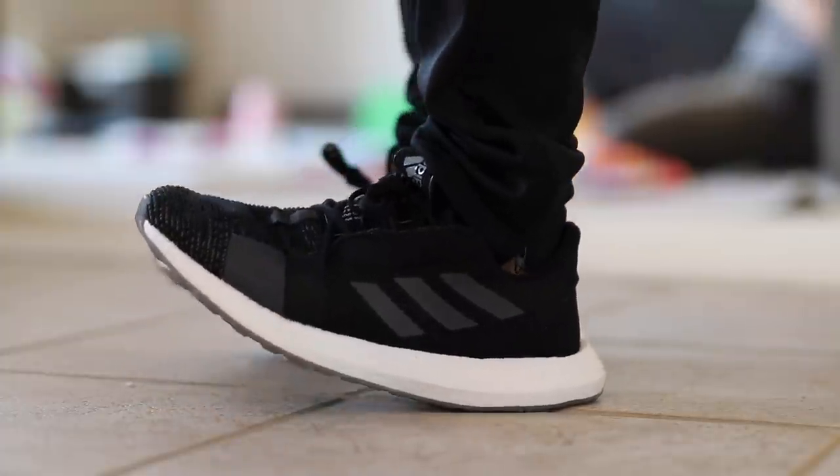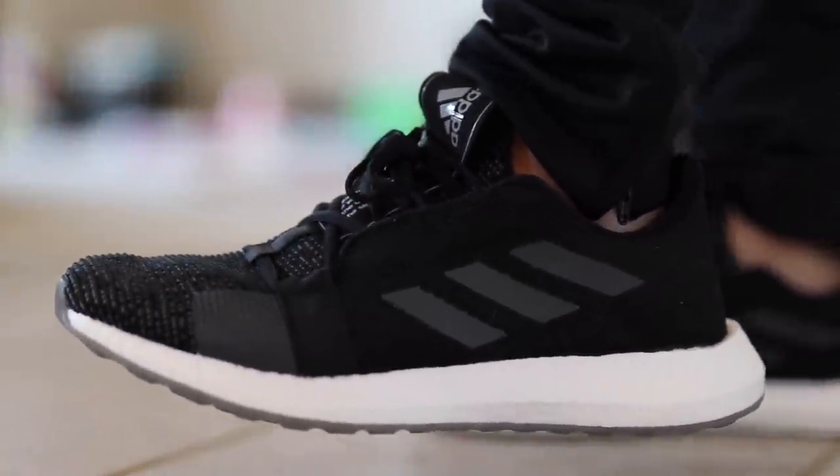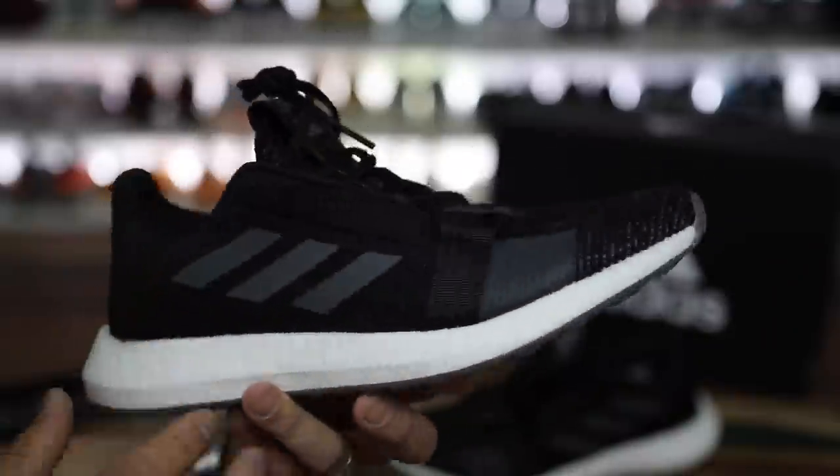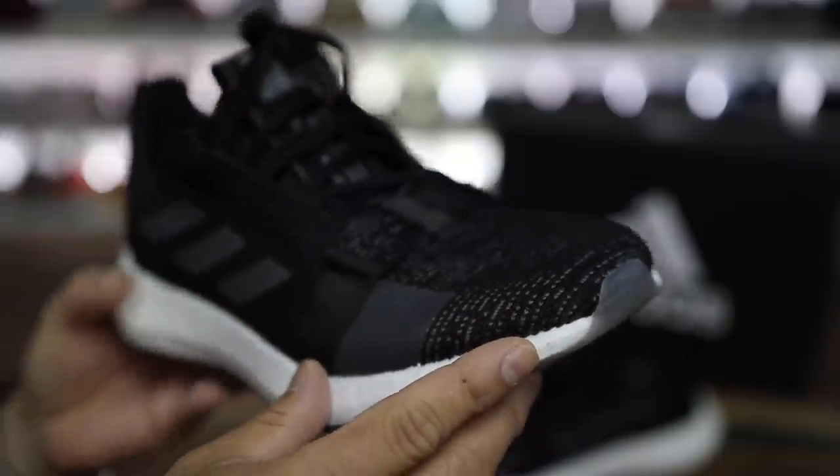So this is a $120 version of an Adidas Boost model, and it's a nice entry-level Boost shoe. Honestly, it feels comfortable. The midsole is plentiful with Boost — you can see it's really wide track on the back here, and the upper is really minimal as well, at least on the version that I have.